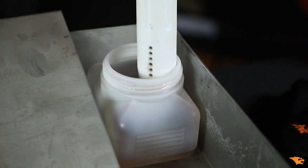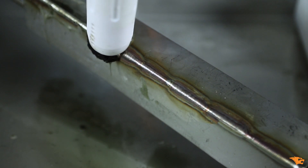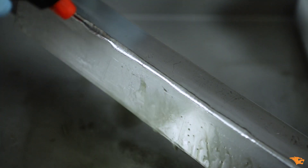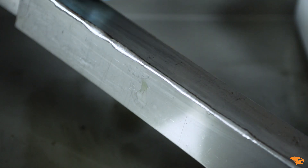Mode number one is reserved for lighter TIG welds. Begin the cleaning process by dipping the brush into the weld cleaning fluid. Then drag the brush tip slowly along the weld bead and repeat this a few times until satisfied with the result. You should always treat the surface with our CGT-N1 neutralizing fluid after cleaning. Wipe the excess fluid off using a clean cloth and you're done. The weld is clean and passivated.